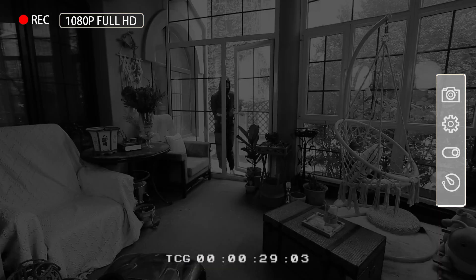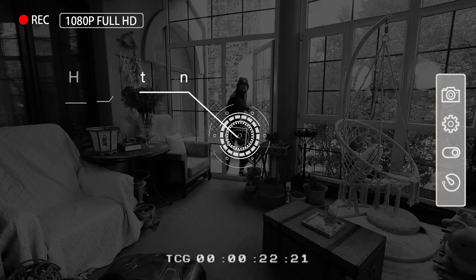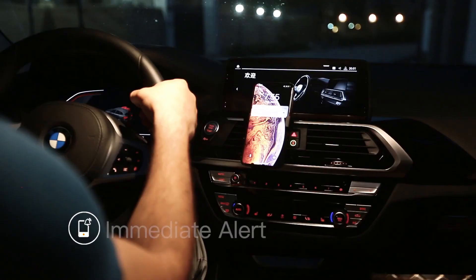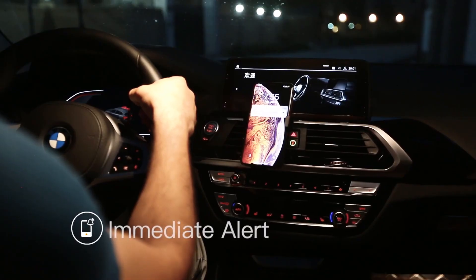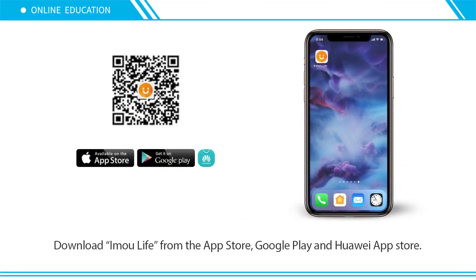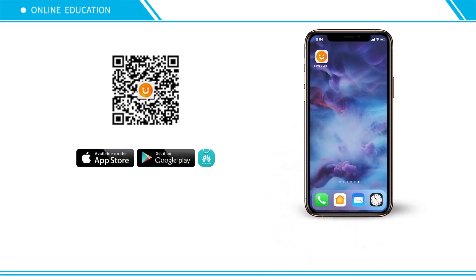Powerful image processing technology quickly finds human targets in images and immediately sends a notification to your smartphone, allowing you to monitor what matters without receiving annoying false alerts.